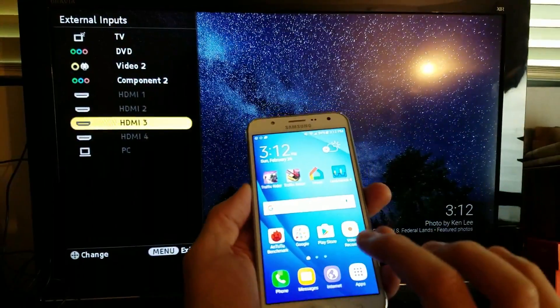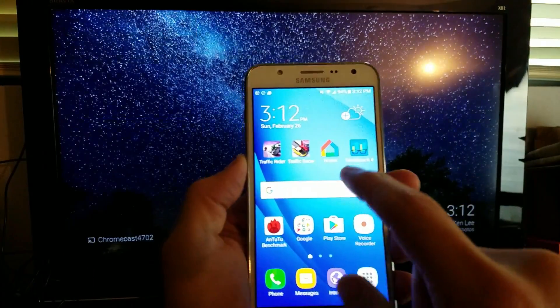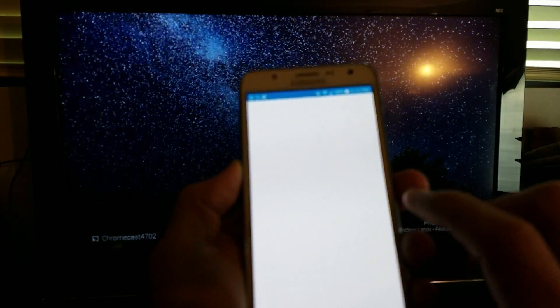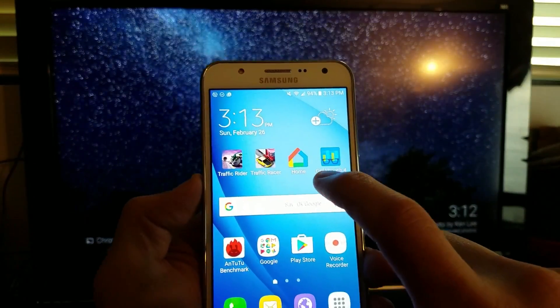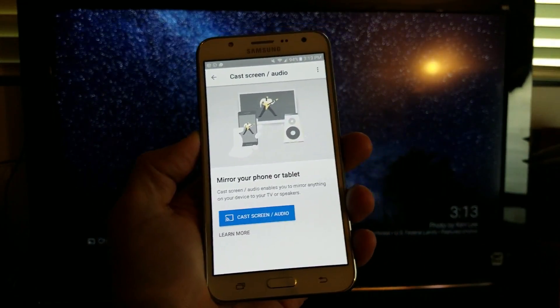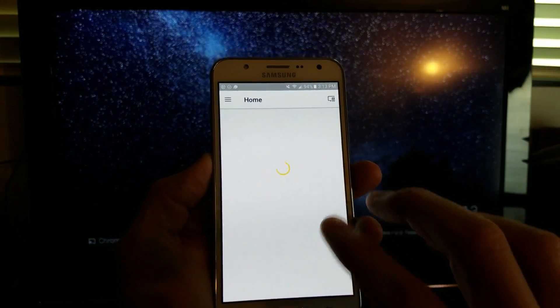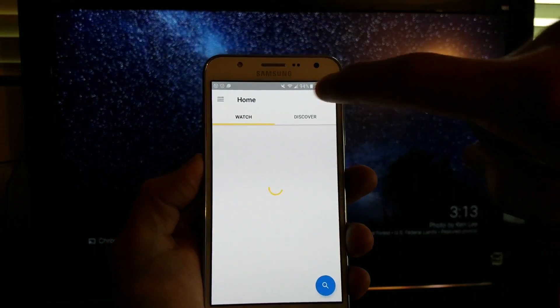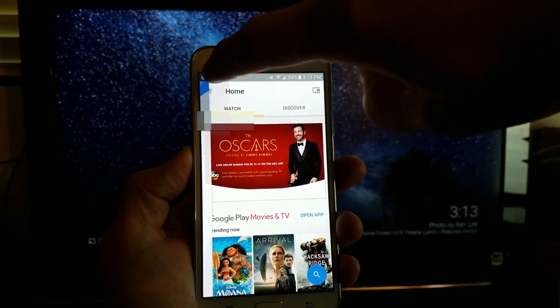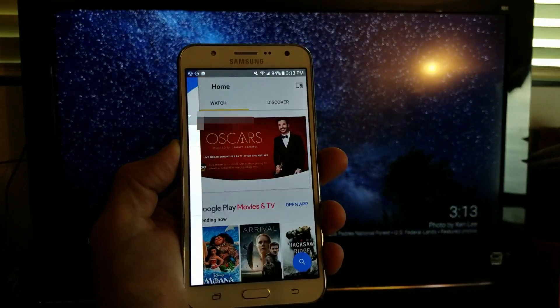What you need to do is download the Google Home app. It looks just like this. Tap on that, and then from here, tap on the three lines. Then you want to go down to where it says Cast Screen / Audio.